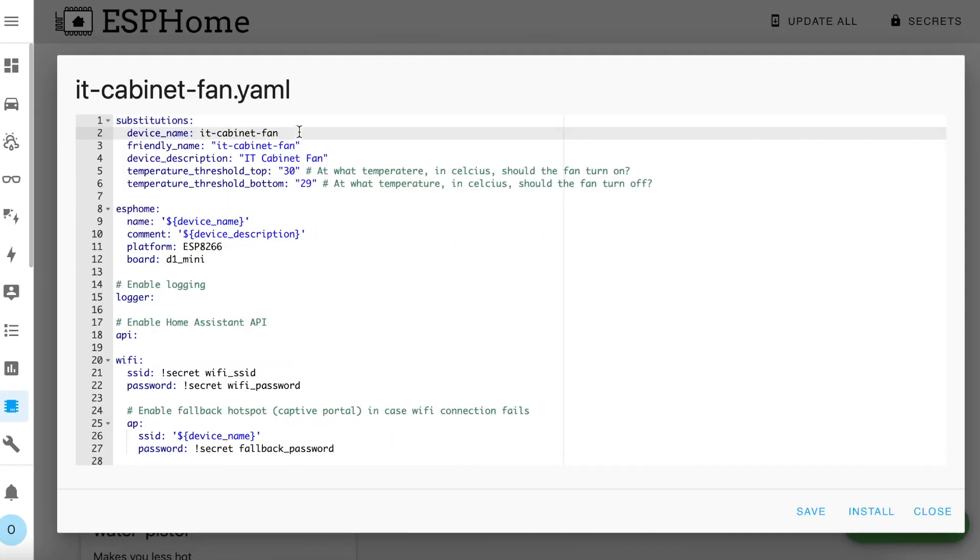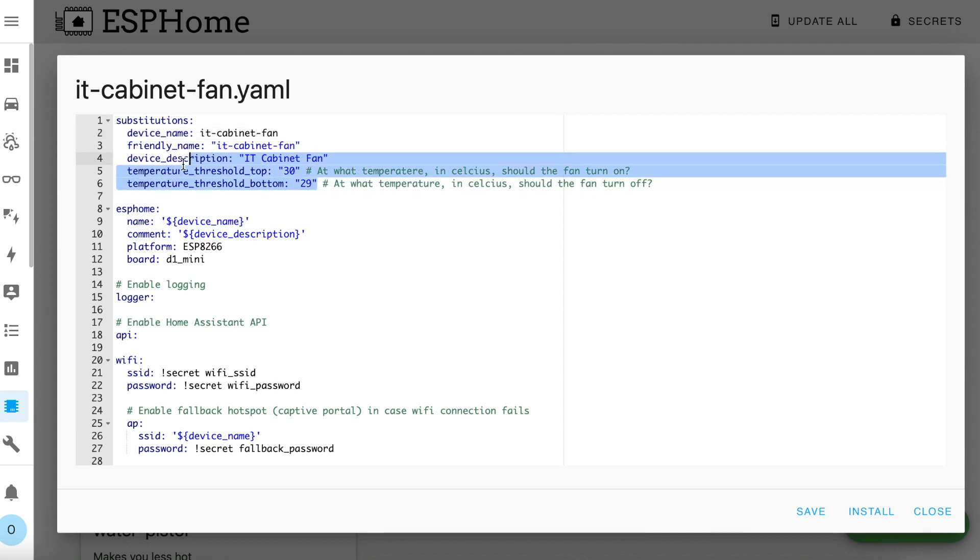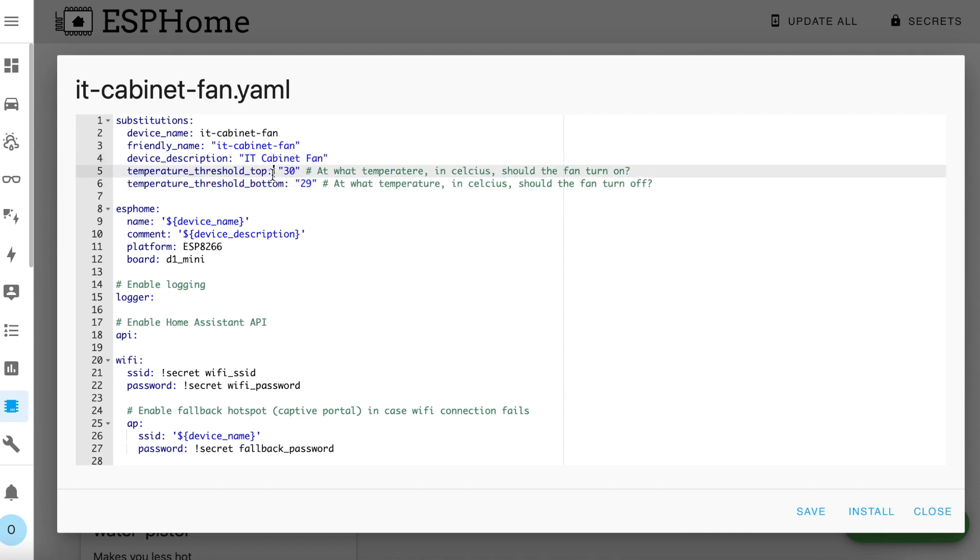Now this fan is going in the IT cabinet in my garage so it's called IT Cabinet Fan. At the top of the config I've defined a couple of parameters — you can tweak any of these. The description and the names you should customise as you see fit. The two temperature thresholds should be changed to meet your requirements. The top value defines the temperature at which the fan will turn on and the bottom value is the temperature that the fan will turn off. You'll probably want them close but not the same. If you're using my wiring diagram then you shouldn't need to change anything else.